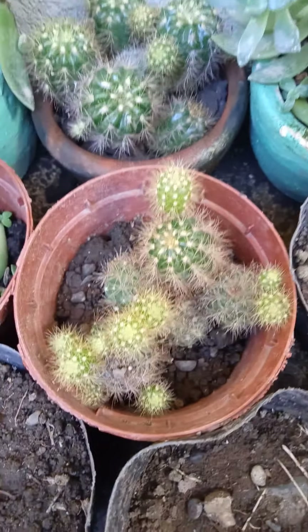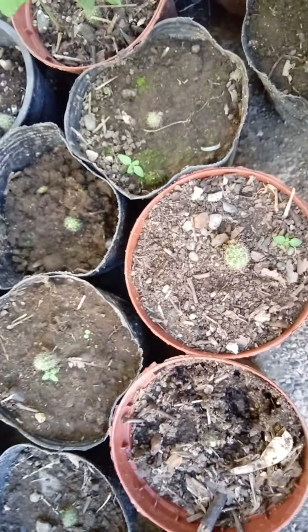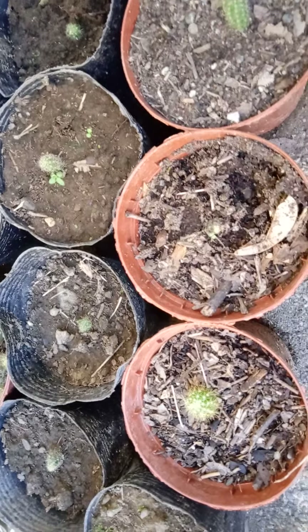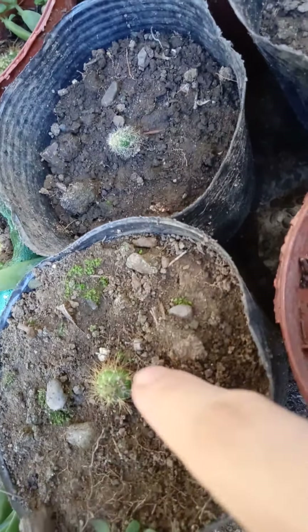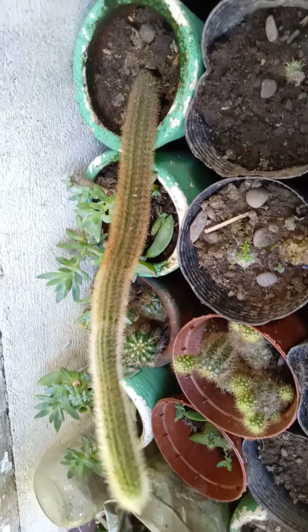And here I have another cactus. See? It's got a lot of babies. I only got three pots of this, but the babies I replanted in another pot. So right now I have a lot of baby cactus. They said that if it's single, it's cactus; when it's plural, it's cacti. So I've got a lot of cacti! Yeah, it's a baby cactus. See? Another baby cactus.